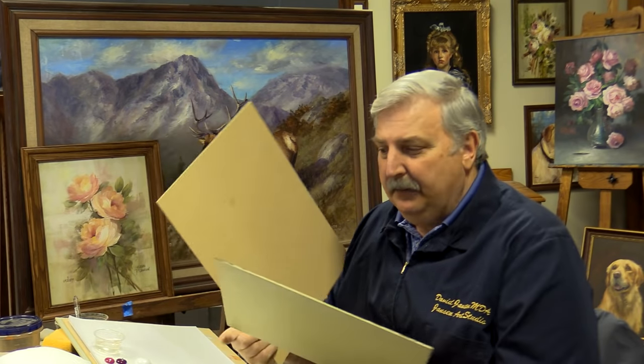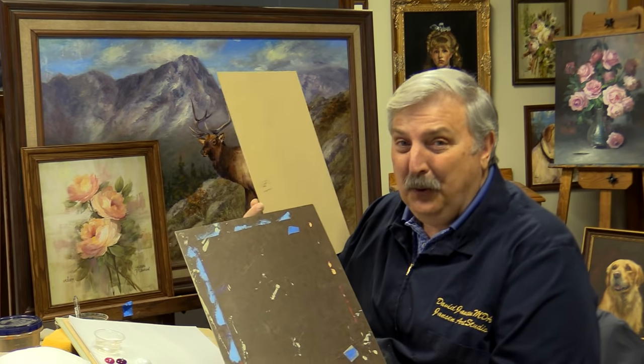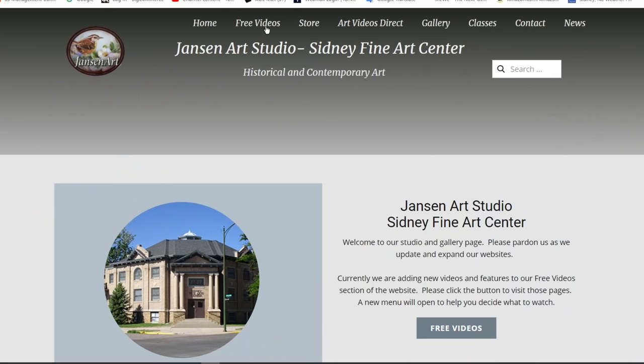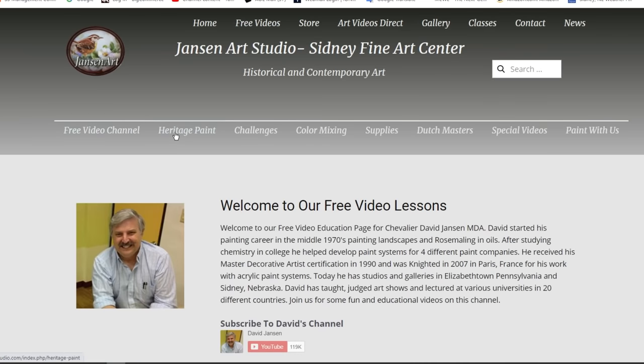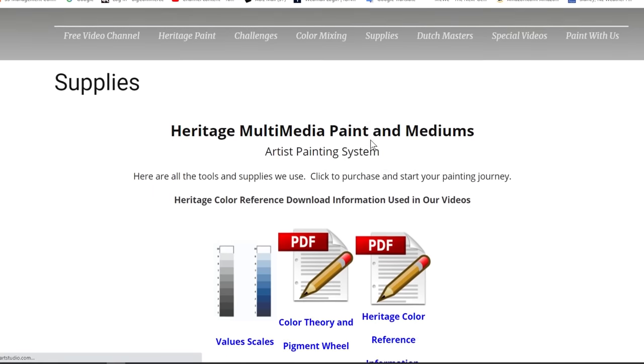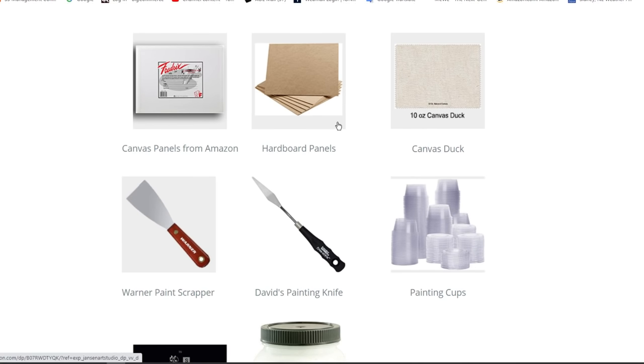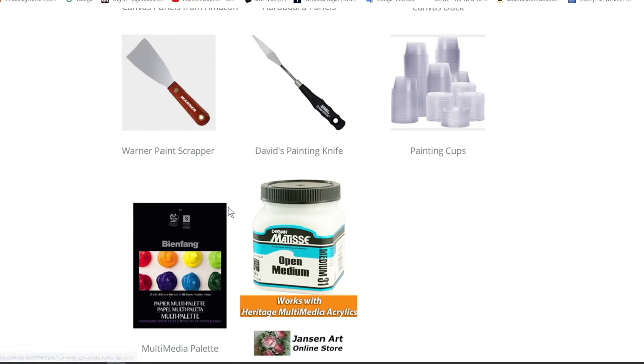The boards I use come in a couple different sizes and types. This is an MDF, and this is tempered masonite — both are very inexpensive surfaces. I get them in one-eighth inch thick from my local Home Depot, Menards, or Lowe's in big four-by-eight sheets. You can also find a link on the Janssen Art Studio supplies page on Amazon for hardboard in different sizes. I do not use cardboard or paper or any of that kind of stuff.